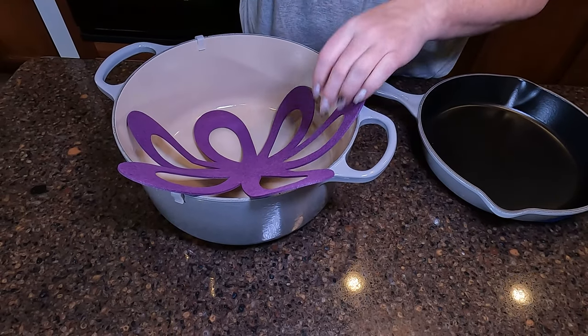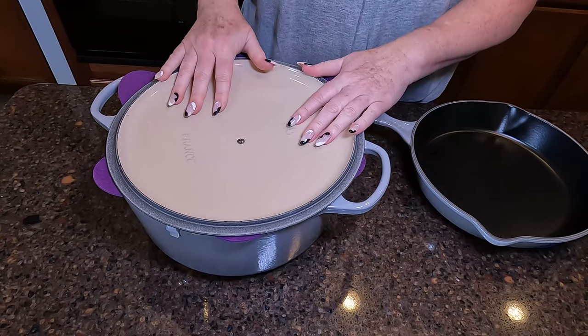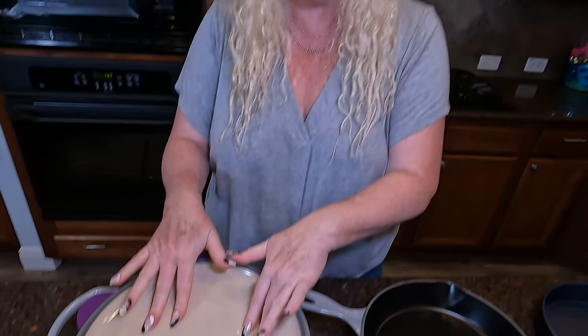Because over time, they're going to get scratched if you don't use some type of protector. And these, I think, work perfectly. Look at that — those are great. Loving them. I think they're cute and they're going to be super effective. Thank you.